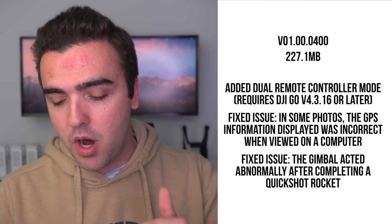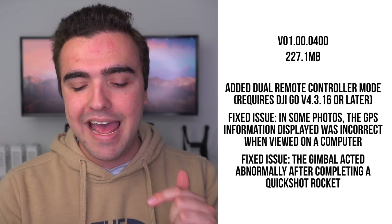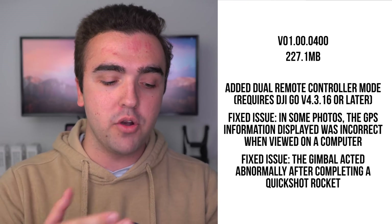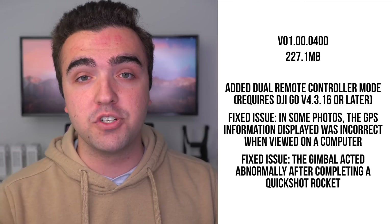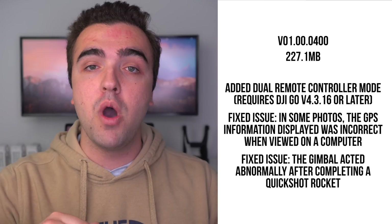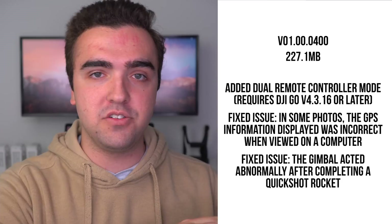This update is version 01.00.0400 and it is 227.1 megabytes in size to download. It comes with three changes: first is the dual remote controller support; it also fixes an issue where some GPS information was incorrect for certain photos; and it fixes the rocket quick shot where sometimes the gimbal would act abnormally. In this video we're going to be covering the dual remote controller support only.